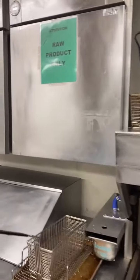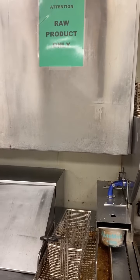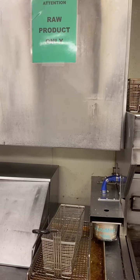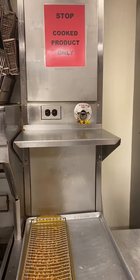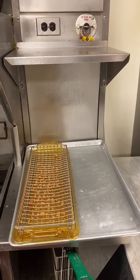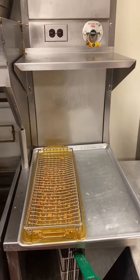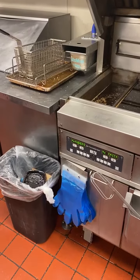Whenever you're loading up baskets with raw product, you can only load that in one area, which would be directly below the green sign. When you have completed product that needs to go into a UHC tray, that UHC tray would be located below the red sign that says cooked product only. You never load baskets on this side of the fry bag — it's very important, that's cross-contamination. Zion's going to first show us how we properly put on blue gloves to drop nuggets.